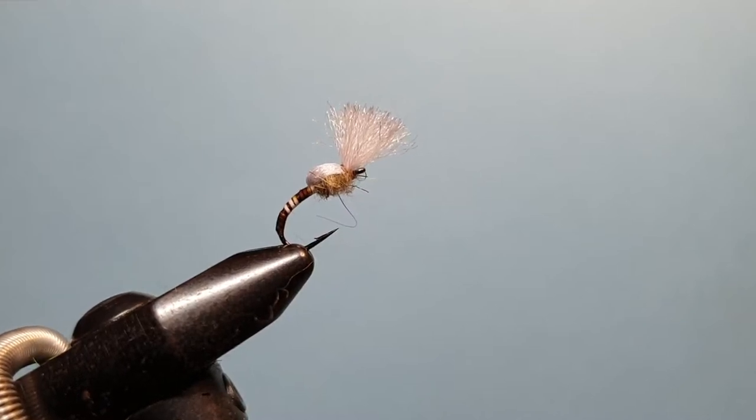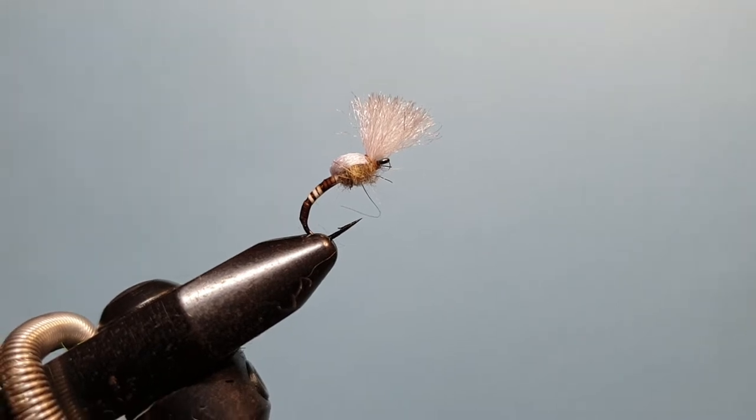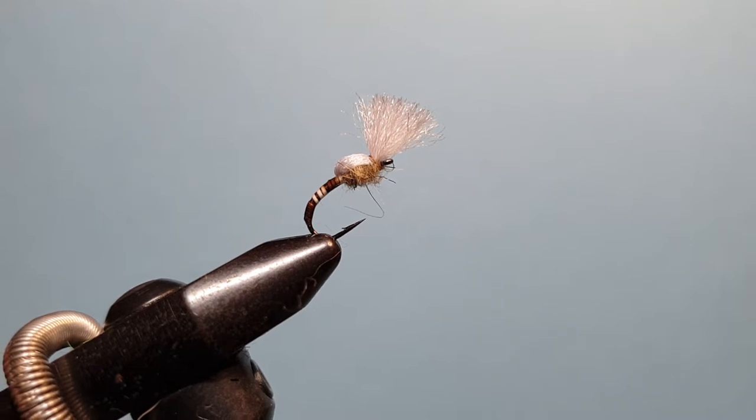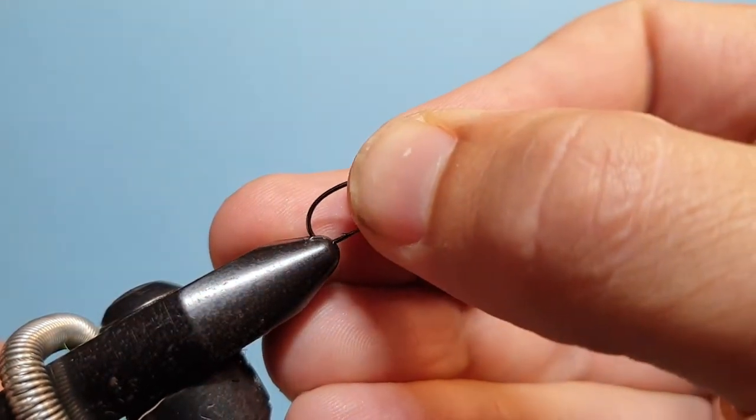G'day guys, it's Rob from Troutlaw back with another fly tying video. It's been a few years since I've done these but I've had plenty of requests for them, so today we're starting with a quick easy little fly — very effective when the sippers are about. This is my peccary emerger, so let's get started.